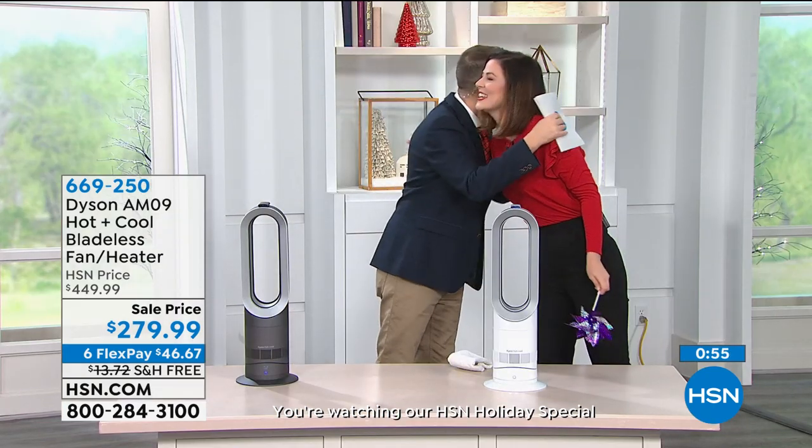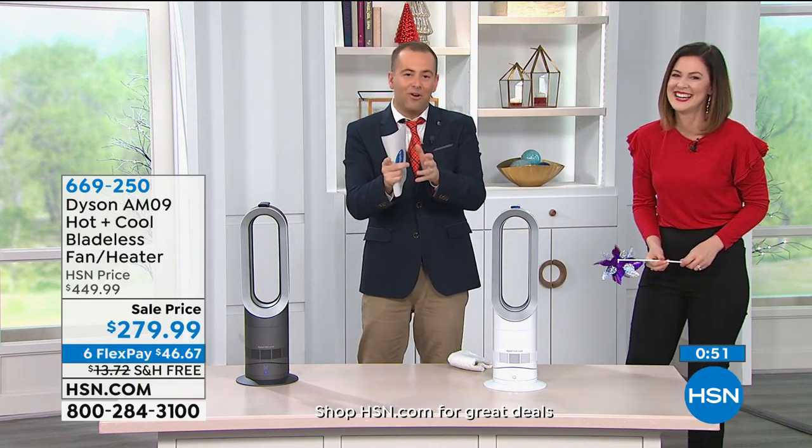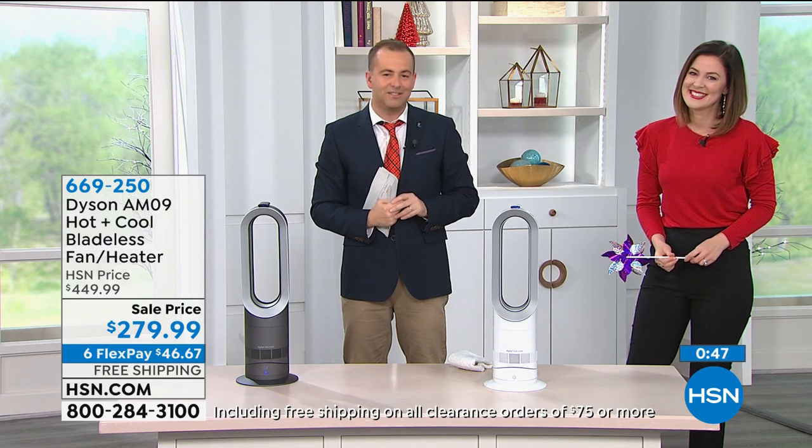Thank you, Gemma Kent. Merry Christmas. Happy holidays. Lovely to see you, we love you. Thank you for all of your orders — make sure you take full advantage. A fabulous product at an amazing value.